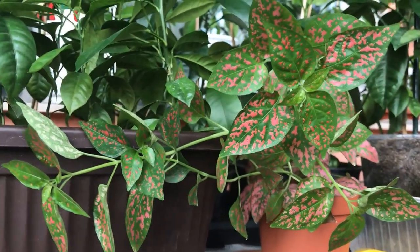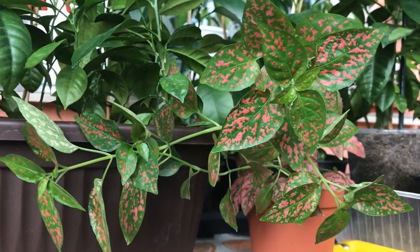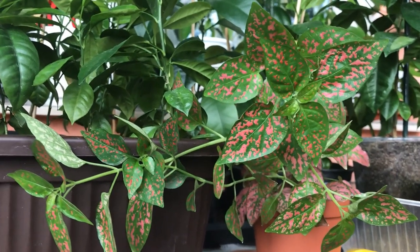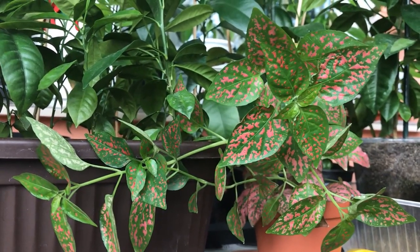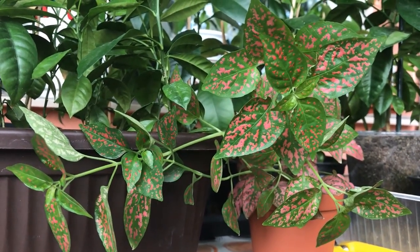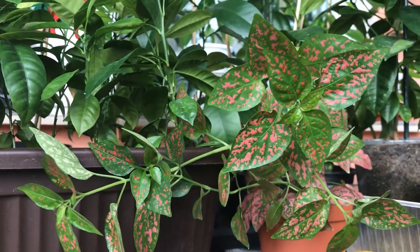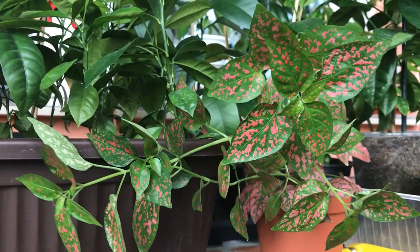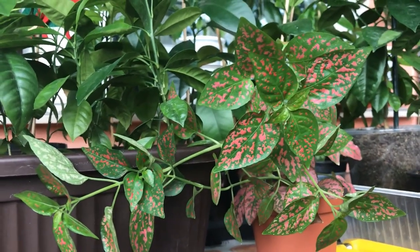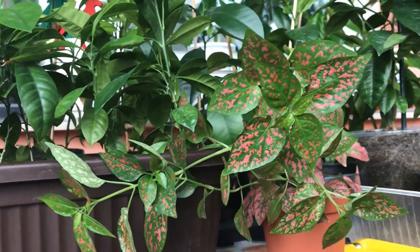Hi guys, welcome to my balcony and welcome to the Inside Jungle channel. We are still in winter, it's January, and I don't have many things to do around my balcony. But today I have to take care of the polka dot plant — it's a recent addition to my balcony, to the Inside Jungle as I call my green spot. I thought it's a good opportunity to share what I've learned about this plant, and maybe you'll use this information when you grow a variety of it.